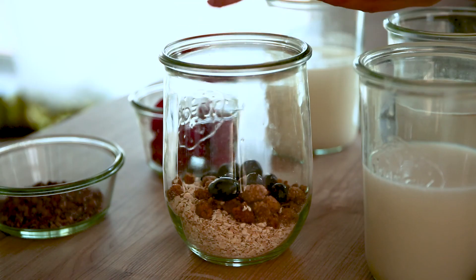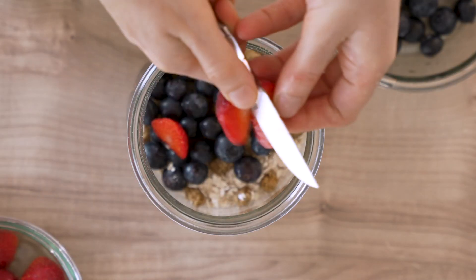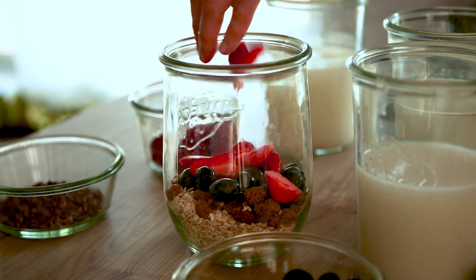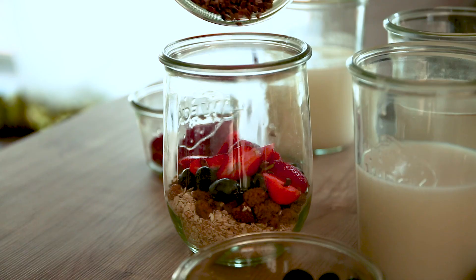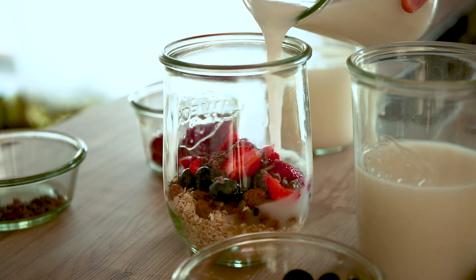Another favorite recipe is granola with oat milk. I don't have granola so I just use some rolled oats, berries, dried mulberries, some cacao nibs. You could add some nuts and the milk, of course.